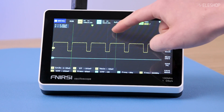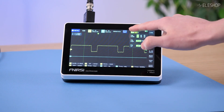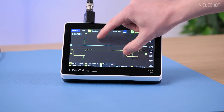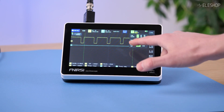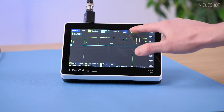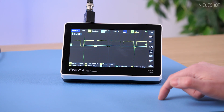For cursor functionality, look at how smoothly the cursors can be positioned — this is much easier than the O1, and having a touchscreen for this just makes sense. Changing the time base takes some getting used to as it's not very intuitive; you have to tap on the sides of the screen, which you'd never guess without reading the manual. The trigger button is a bit hidden in the interface, but once found it allows you to fine-tune the trigger level and mode — setting it up is a bit clunky compared to dedicated hardware buttons, but it gets the job done.